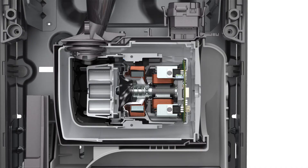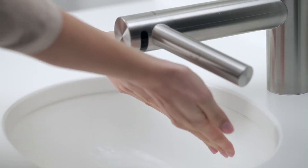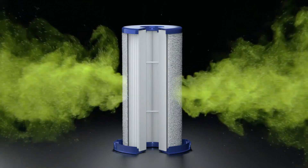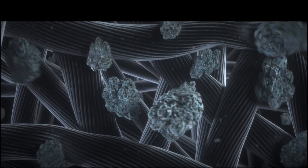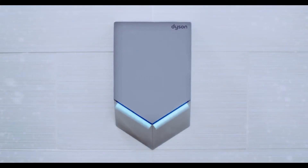Studies have shown that the Dyson Airblade reduces bacteria on washed hands by up to 40%. Our technology is touch-free. All of our Dyson hand dryers are fitted with HEPA filters, which are important because they capture particles hundreds of times smaller than the width of a human hair.